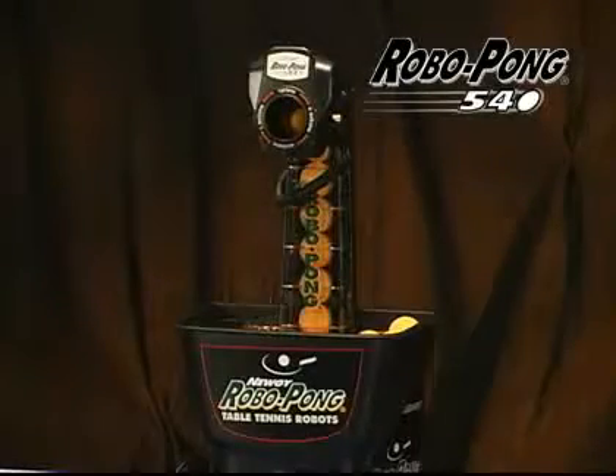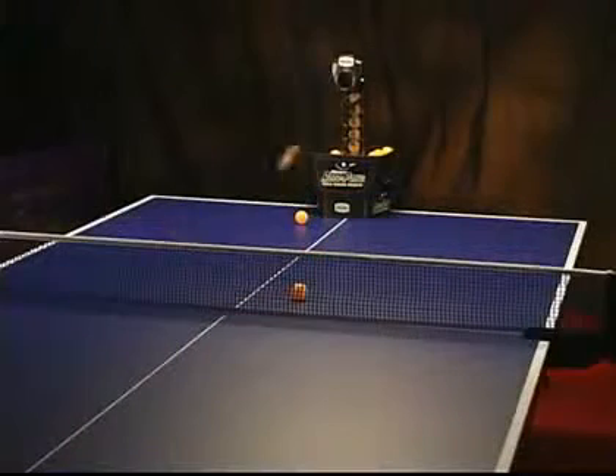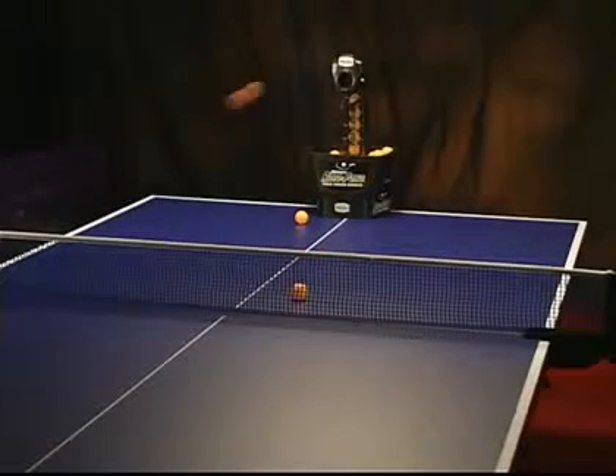The RoboPong 540 is a great introduction to the RoboPong family. Whether you're looking to have fun, get fit, or improve your ability to play ping pong,